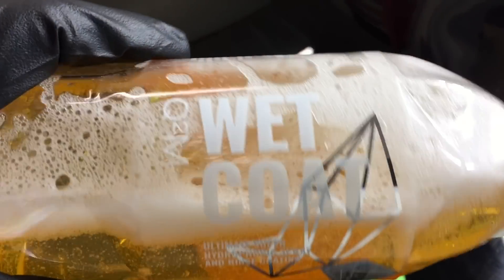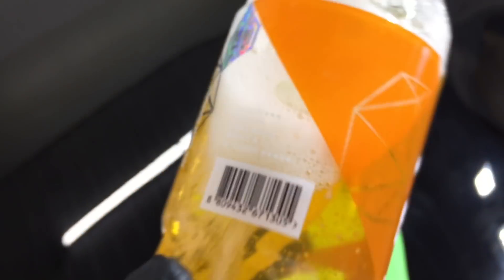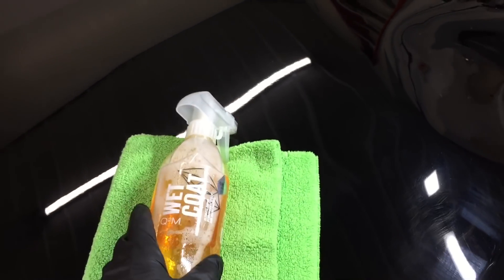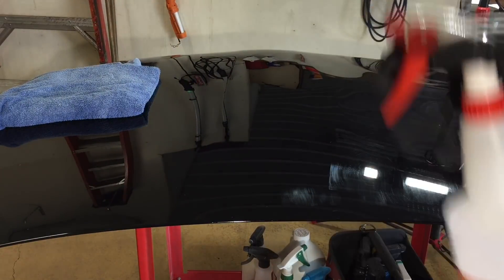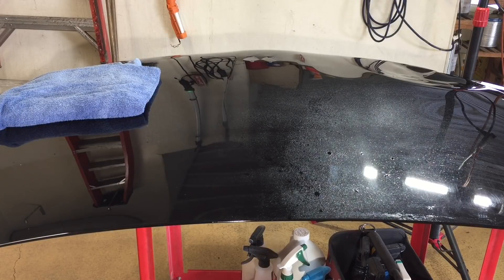Gyeon Q2M Wet Coat is an SiO2-infused instant spray sealant — instant, just as simple as that: you spray on, rinse off, and you're ready to go. Available in 500, 1000, and 4000 milliliter containers. It is safe on all surfaces, will have a pH tolerance between 2 and 11, and has durability up to 12 weeks.